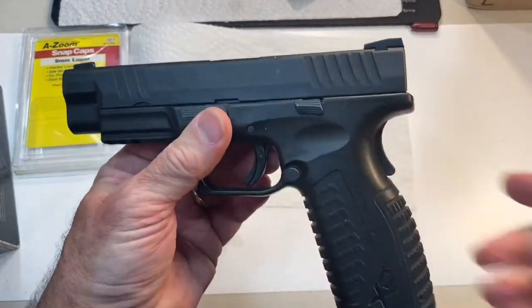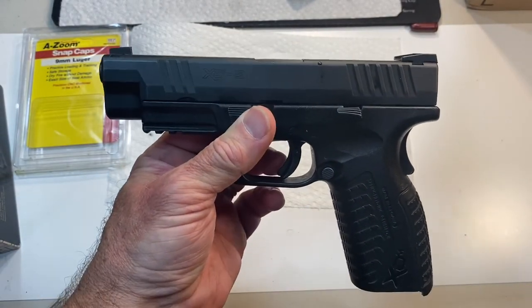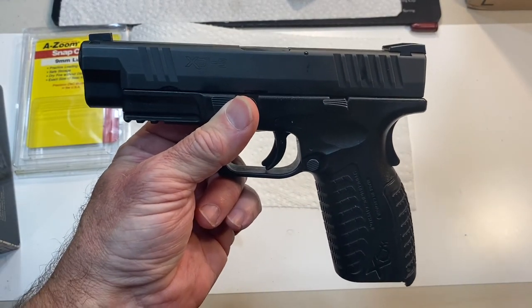Everything seems to be working with this XDM — we are good to go. Thanks for watching and please subscribe.